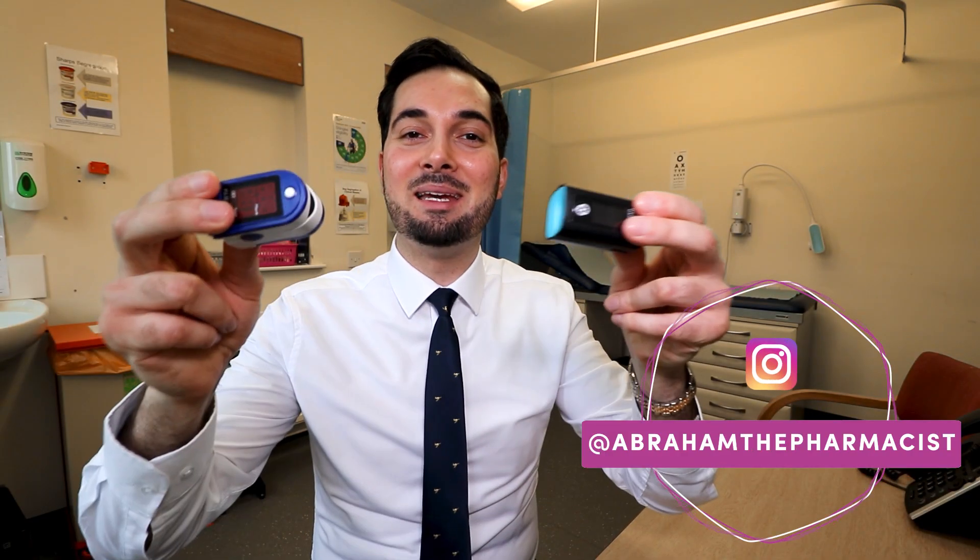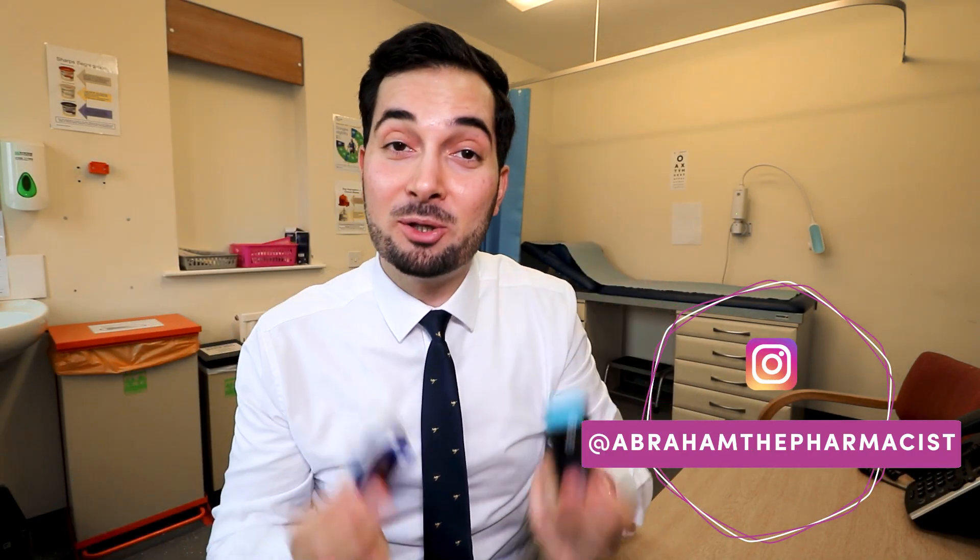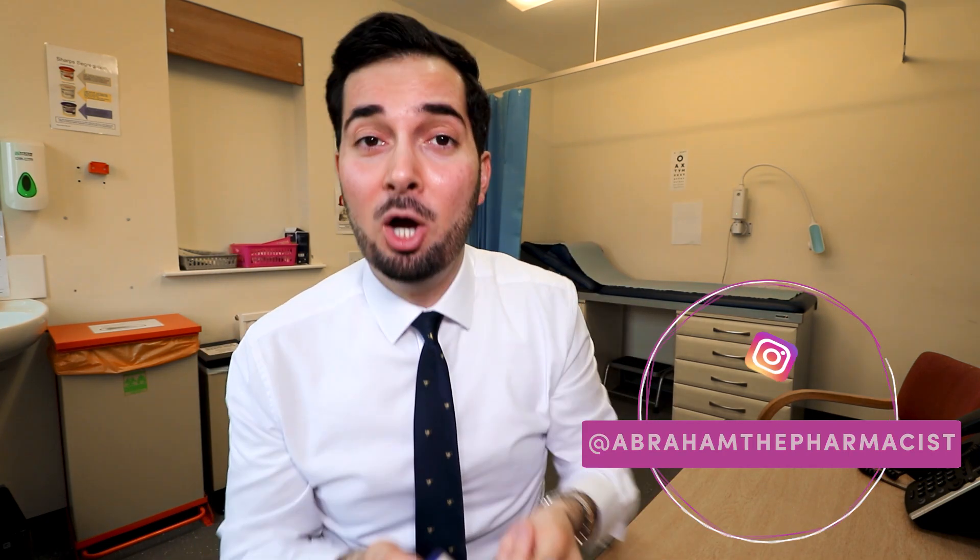In this week's video we're going to be looking at pulse oximeters — how they work, how to use them, how to use them to monitor COVID-19 symptoms, buying guides, analyzing results, and loads more. This is going to be quite a long video, so I'll leave chapters in the description below. Click on whichever section you want, or watch the whole video and you'll become a pulse oximeter pro.